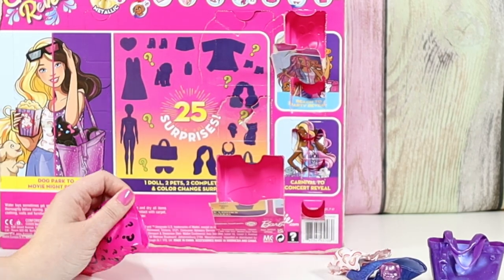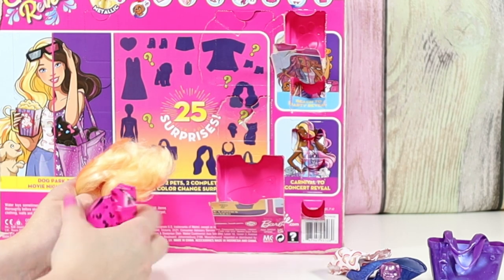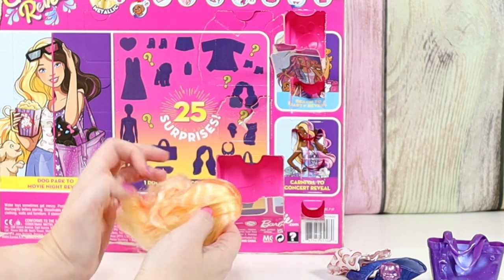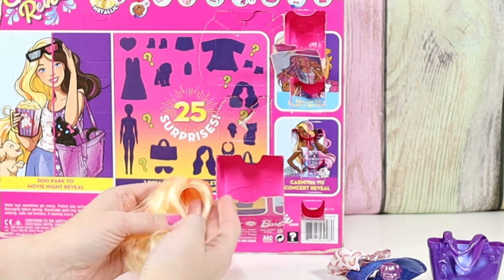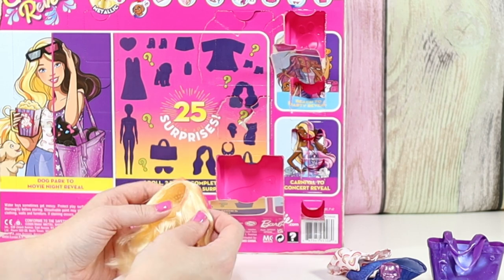Let's see what this is — this feels like hair. It's hair! So this is my first helmet hair. I'm excited. I hear people hate it. I've never had it for a doll before, so this is good to give my opinion.